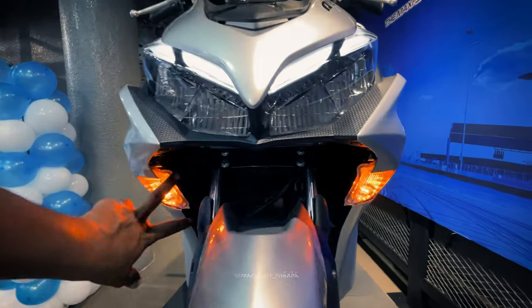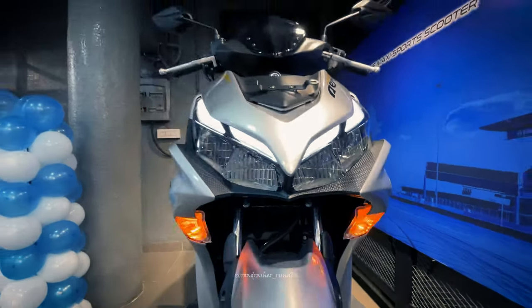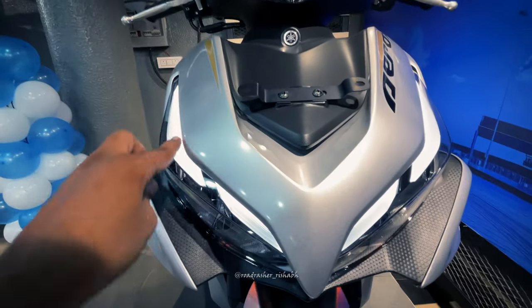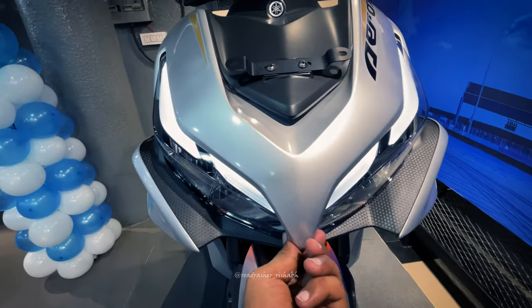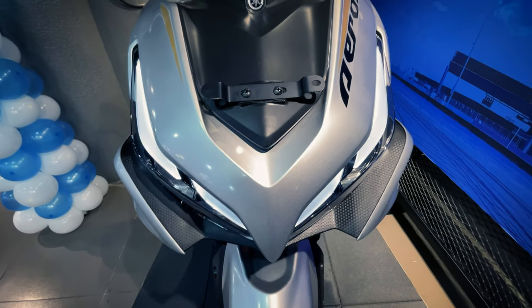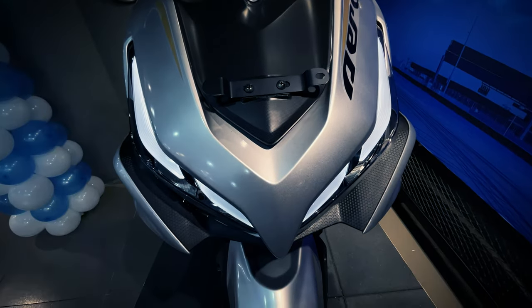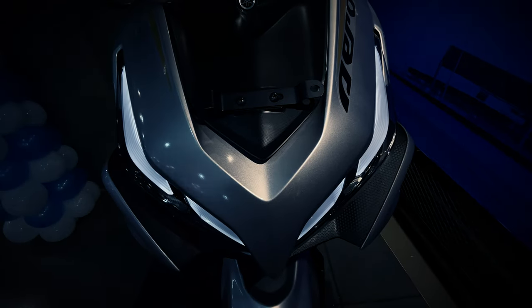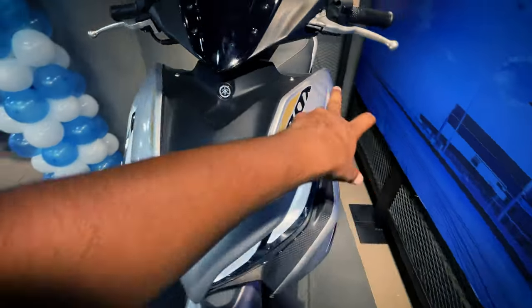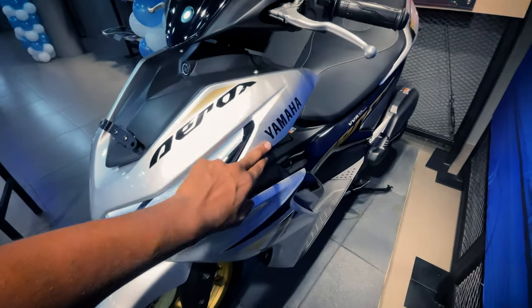You can see the LED lights and DRL LED lights here — they are very sharp. When you toggle them, it looks darker but still awesome. You can see the Aerox branding and Yamaha branding here as well.